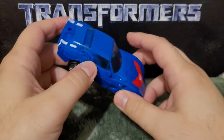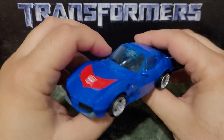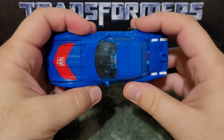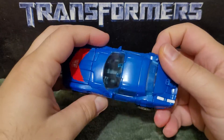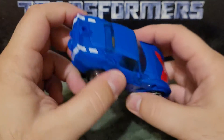A Chevrolet Corvette C3 — I'm 95% sure on that. Here he is in his alt mode and it's very cool, a very nice looking car. He rolls quite nicely, and I really like the decal and the shade of blue. Very nice looking.